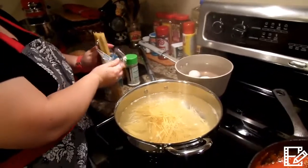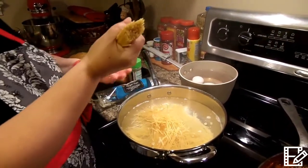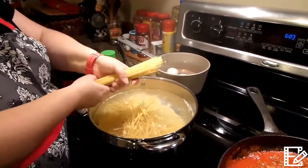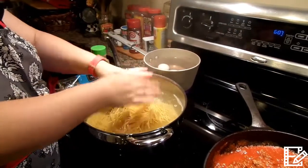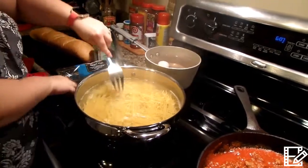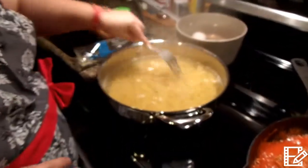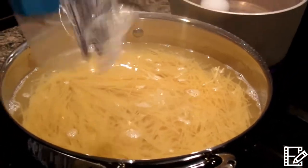This is a pound of angel hair. I like angel hair — the other pasta just seems so thick. Let me spread this out in here a little bit. I've never used this pan before so I'm hoping it's big enough. Looks like I may need to add some more. We'll just let that cook for now and see how it goes.